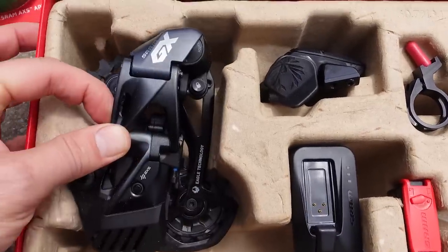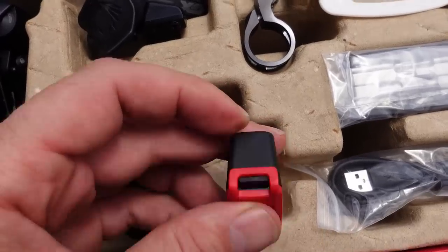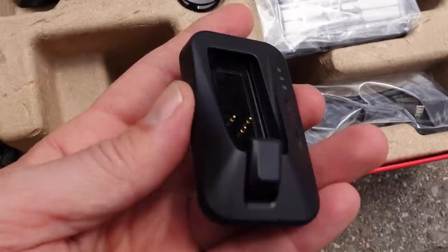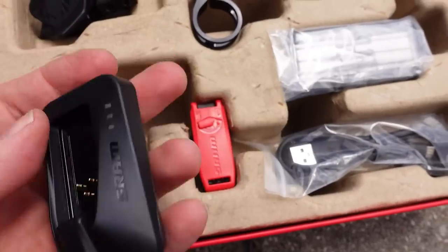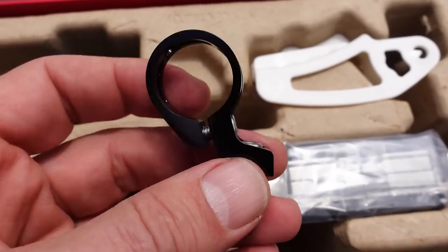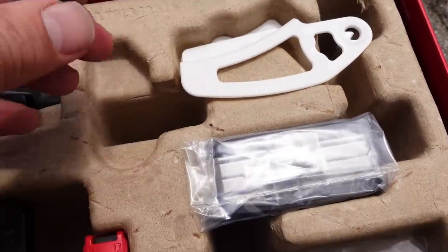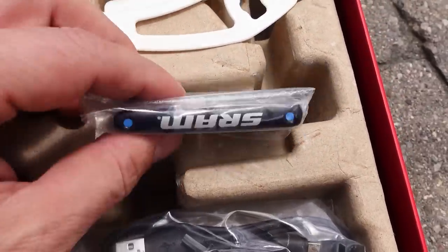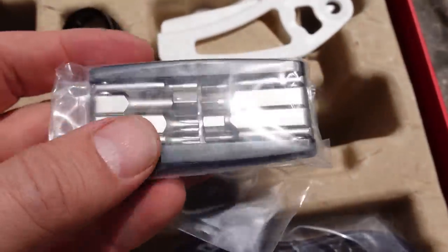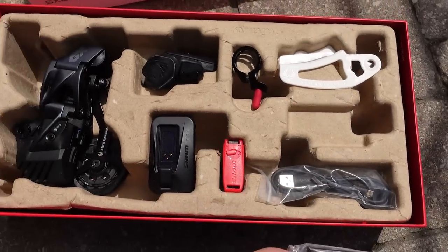Back to the contents: obviously you're going to get the derailleur, you have what's called the controller, one tiny battery, and the charger for it. This takes a micro USB and you have the cable for it, so you do need a 5V source of power from somewhere because it's not included. If you install the controller straight on the handlebar, this is a one-piece bar clamp. You have the B-gap adjustment — you still need that. And this surprised me: it is branded SRAM and says Eagle Technology on one end — this is a multi-tool, maybe because this is an upgrade kit. Whichever way, nice touch SRAM.